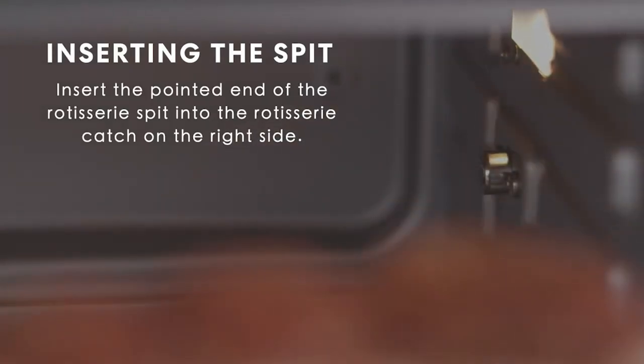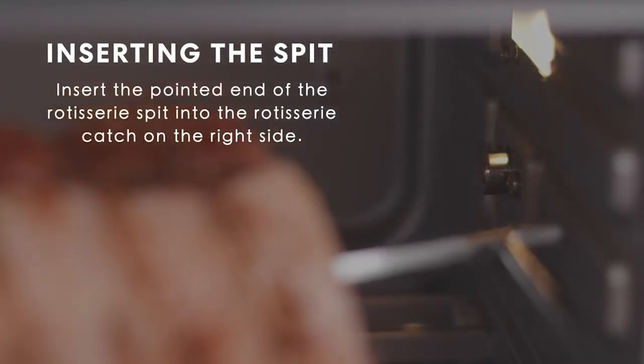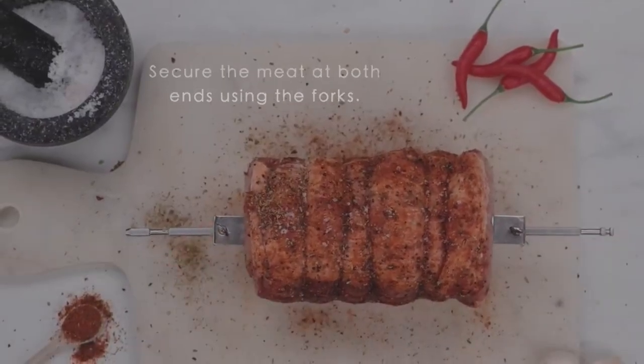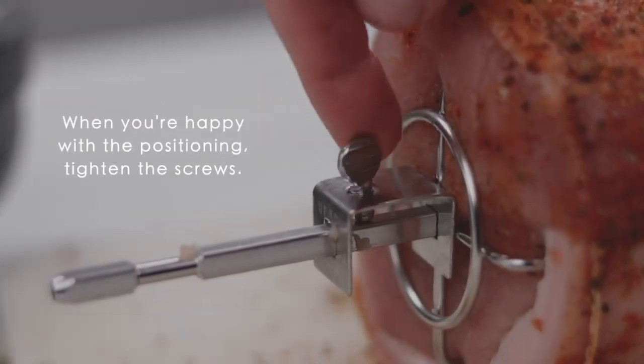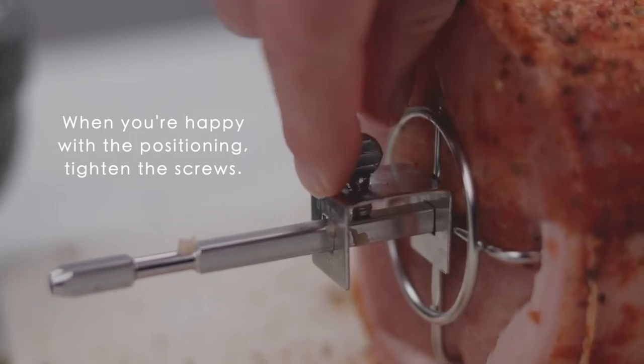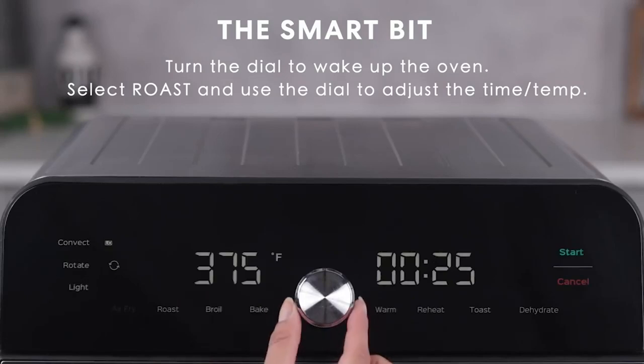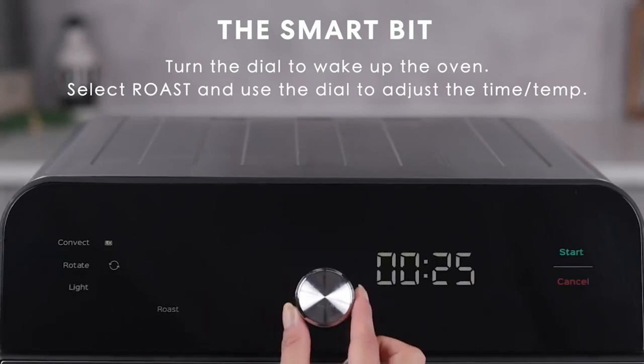However, in trying to increase convenience, it succumbs to minor weaknesses in its technology. As proof of our claims, we put this oven through a series of tests to assess its practicality and efficiency in detail. The results show on a scale of 0 to 10 the quality of the design and its functionality.